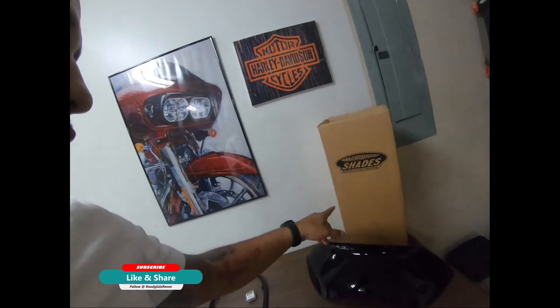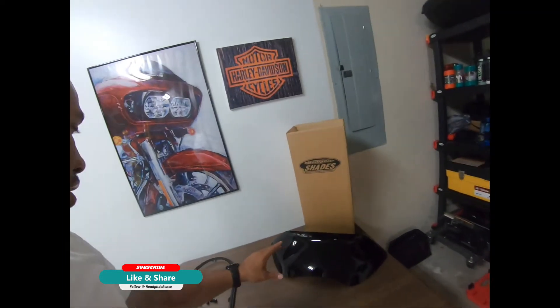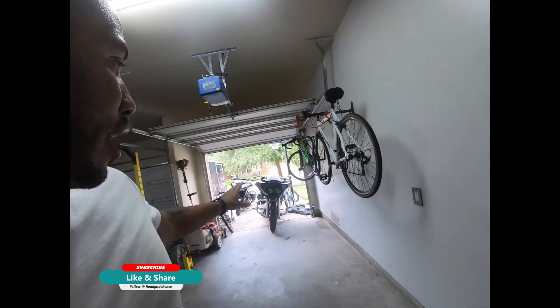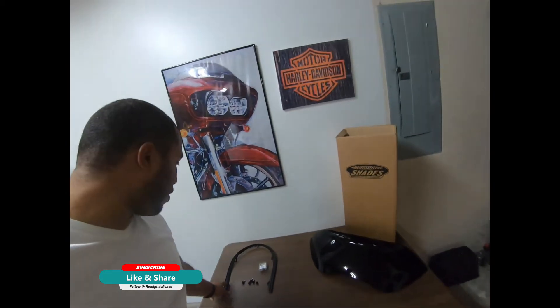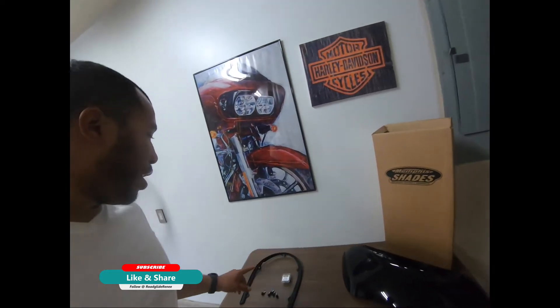We've about got this windshield project licked — just had to make a quick stop. We need to do our install on our Memphis Shades sports spoiler. It's a beautiful windshield; I got it in black opaque. I'm a huge fan of the black opaque — it looks really good paired with most motorcycles, especially if you have black gloss trim. I've got my mounting brackets, my well nut packs, and my brand new windshield rubber trim. Now that we've got it, we're ready to pull the bike in the garage and it's going to take us like five minutes.